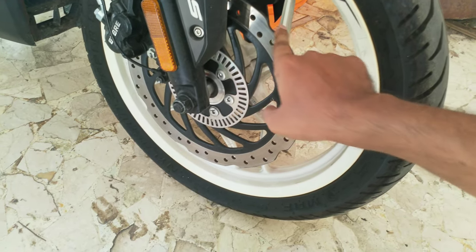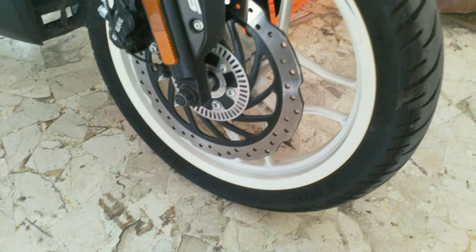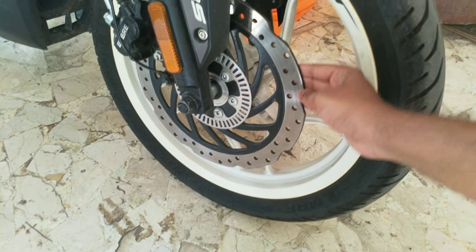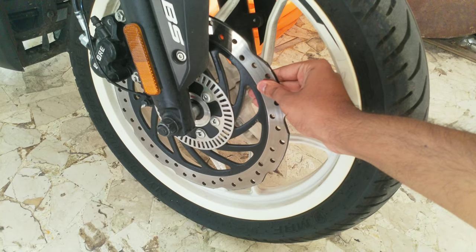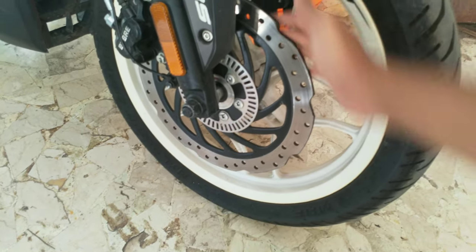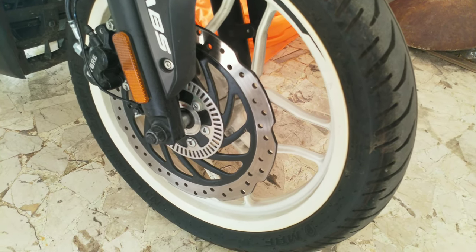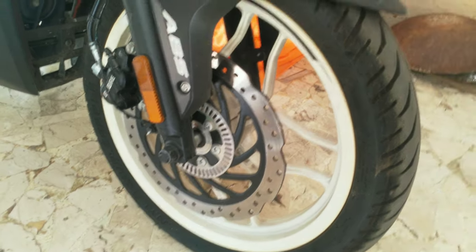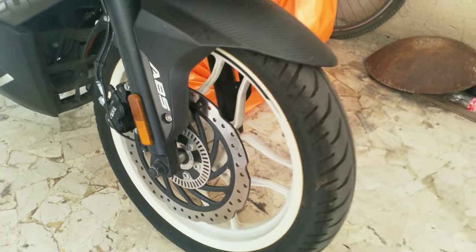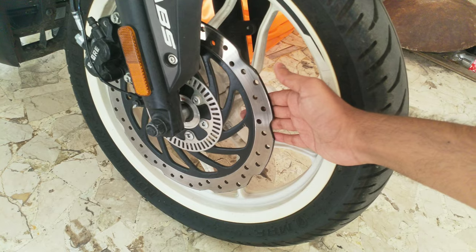A petal disc is not perfectly circular — you can see these grooves. It's a wavy pattern, and basically what that does is give the brake a bigger surface area so it can dissipate heat over a bigger surface. An example of that would be when you have really hot tea and you pour it into a saucer to increase the surface area, and it cools down faster. This brake works on the same principle.